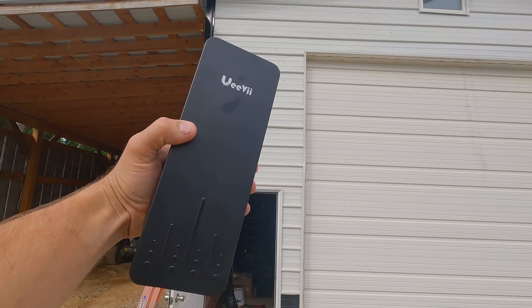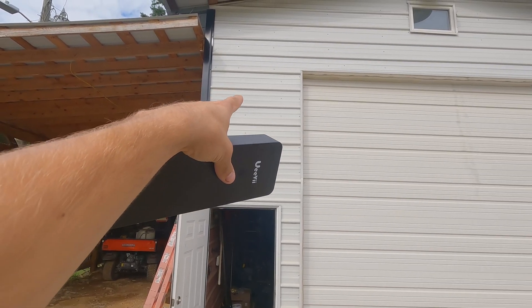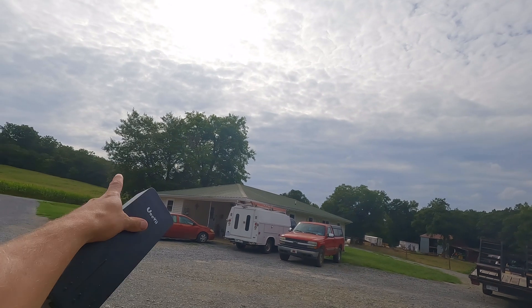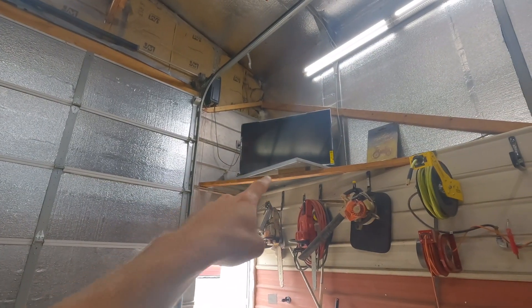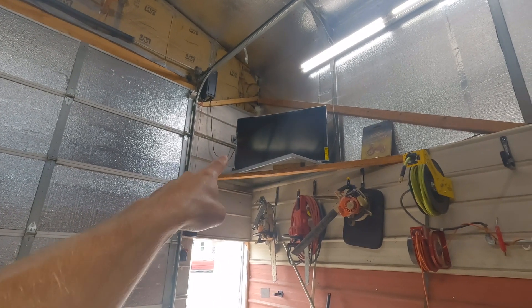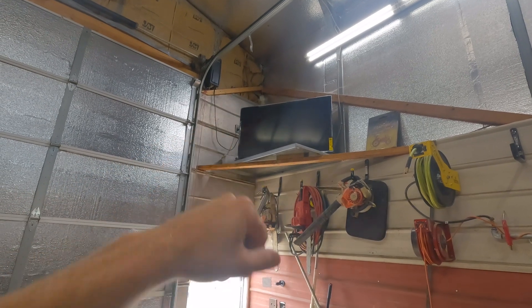My plan is to mount this black box, this wireless bridge, somewhere right up here on the front of my shop. That should give us a good line of sight up there to my barn and bin site. There's a little bit of trees in the way but I don't think that'll affect it much. Up here in the front of my shop I have a board across the front where our internet router and everything is located. I also have a power plug up there so we can plug everything in.